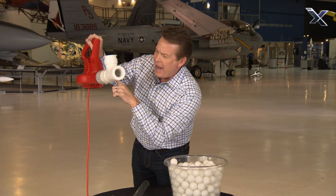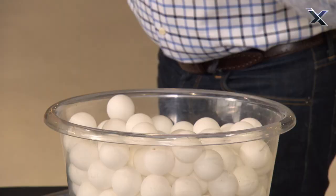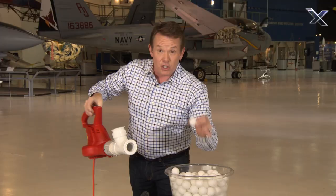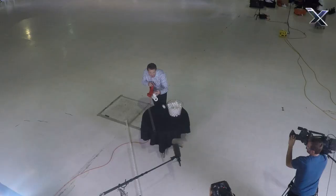Fast-moving air comes out here. But if Bernoulli's principle is in play, then this should be an area of low pressure, which means I should be able to just drop the ball here and it might take off. Let's take a look and see. Bam!